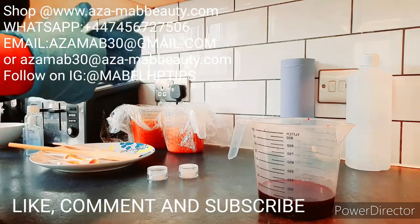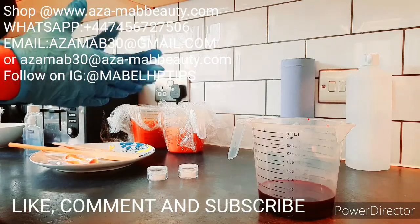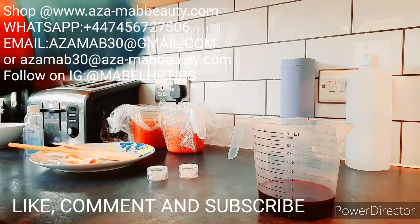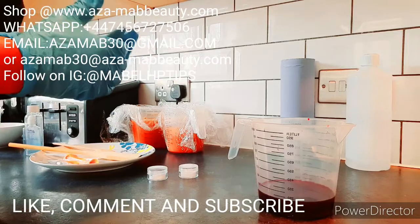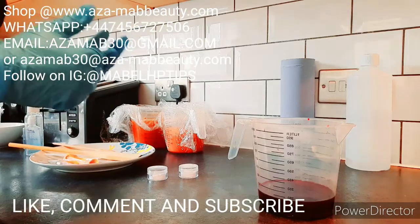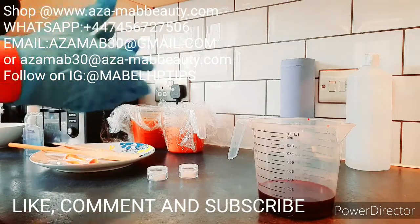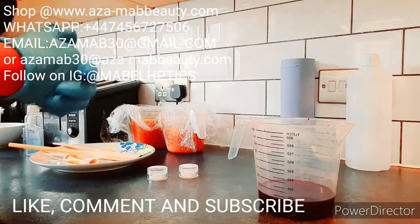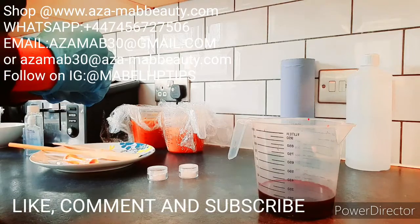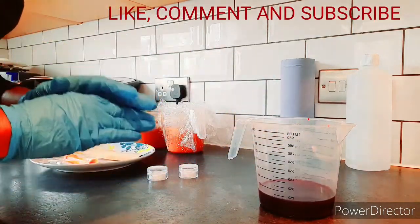Apply the toner on your face and leave it on for two to five minutes, then go into the shower, take your scrub and apply it gently on your face — the face is very sensitive and delicate. On your body you can apply it more rigorously. Dampen your face with warm water to let the warmth soak in before scrubbing. This helps unify your skin and even out your skin tone.